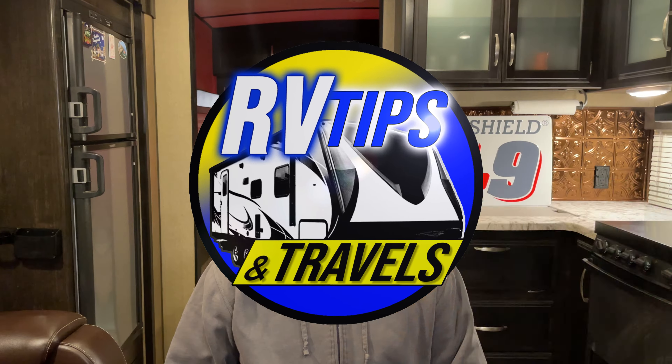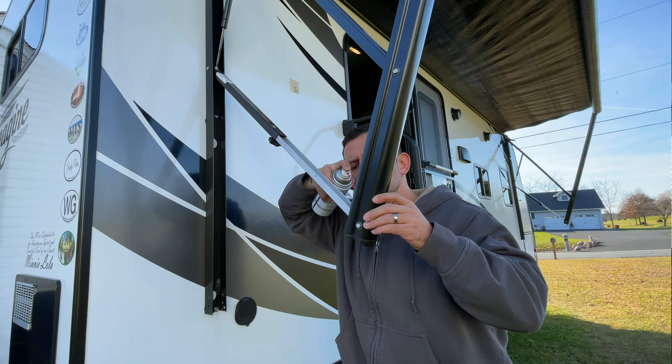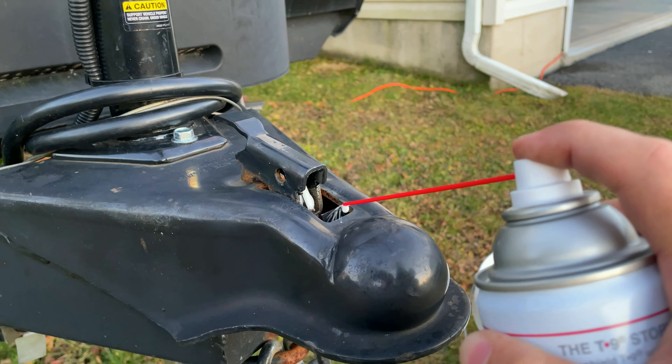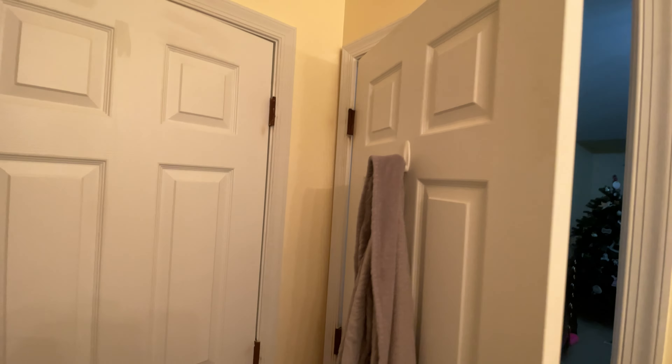Today we have a short video for you. We are following up on our first episode of the review of Boeshield T9. If you haven't seen that video yet, I'll put a link to it at the end of this video. In that video, we applied this spray lubricant slash rust protectant on different maintenance points around the rig a little over two months ago. A product review is of no value without some actual test results.